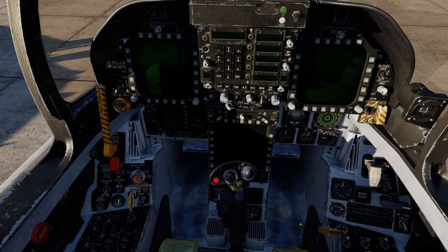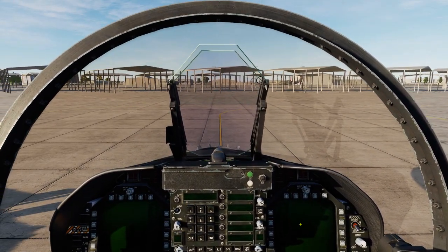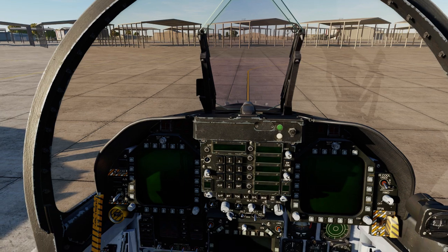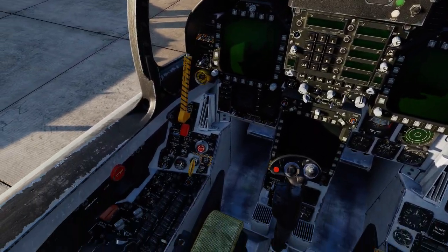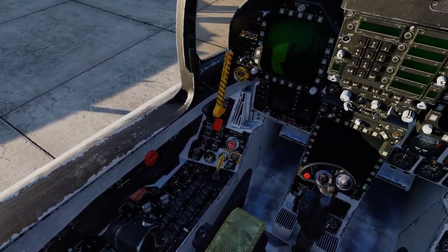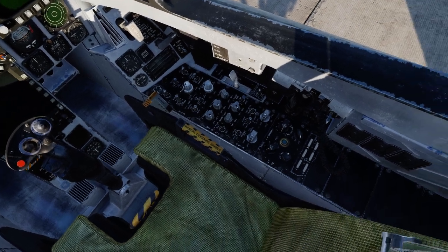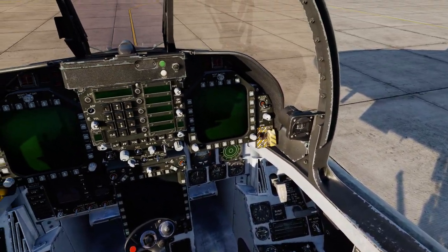Now I'll show you how it works. We're going to jump into the cockpit and try a cold and dark start. Normally if you want to look around the screen you would have to move your head, but with this you can just use your eyes. I'm not moving my head at the moment — I'm just using my eyes. I can look down the left panel, all the way back to see the OBOG switch, then back up to the center, then down the right panel and all the way back.